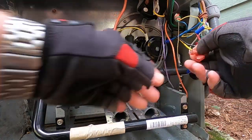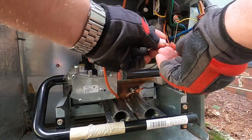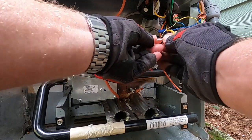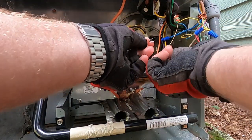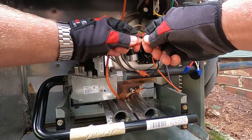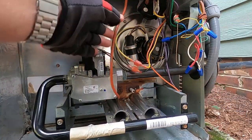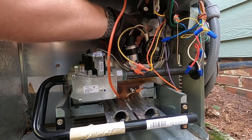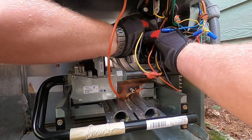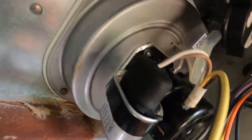We'll go get our wires — it's going to be black to black, yellow to yellow. Get our hose port back on, get our handles back up. And that's it.